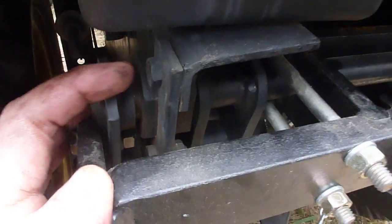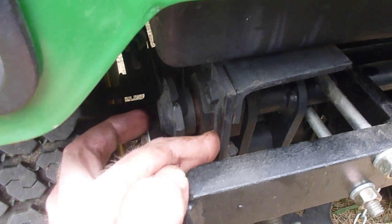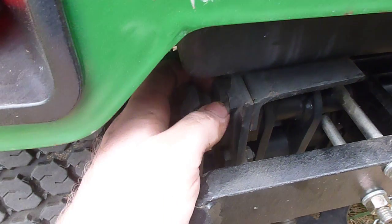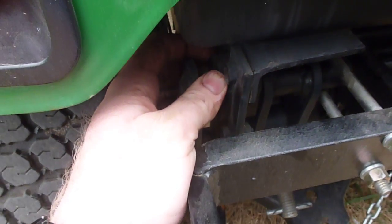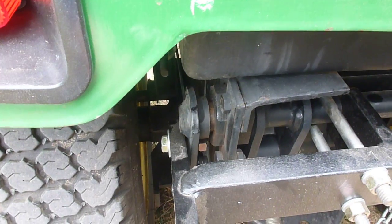To get the rock shaft out, you have to take out these retainers right here, and there's another spacer in there that you have to take out. I'll try to go over a disassembly of that when I take that three-point off of the 318 I just showed you.